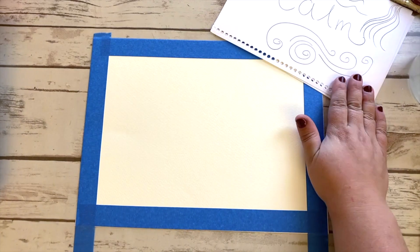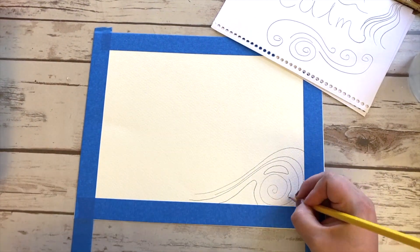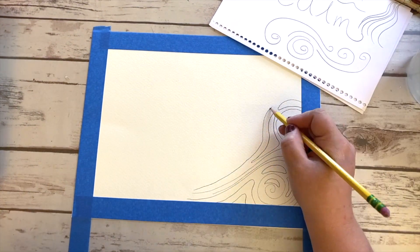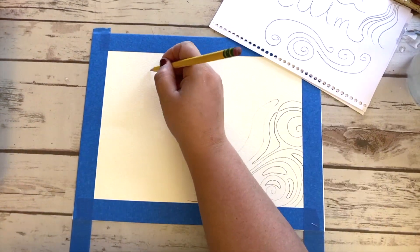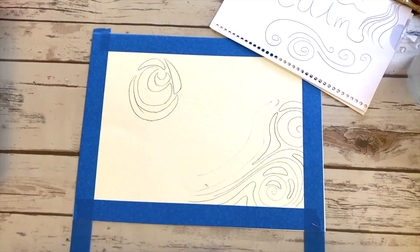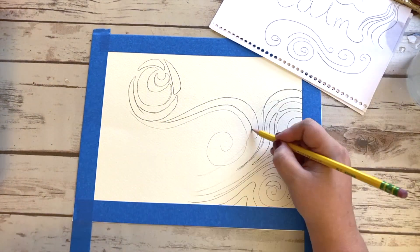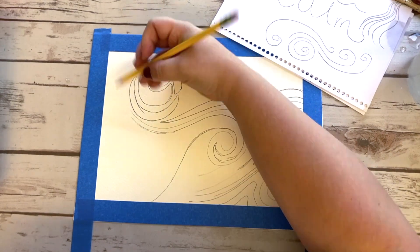I'm taping it down on my surface only because I know that I'm going to be using watercolor paint. If you are not using watercolor paint you probably don't need to tape your paper down. Throughout this clip you're seeing me trace out lots of different shapes for my composition. I'm trying to move all around the paper using lines and these almost ocean-like waves that also remind me a little bit of what a breeze might look like.